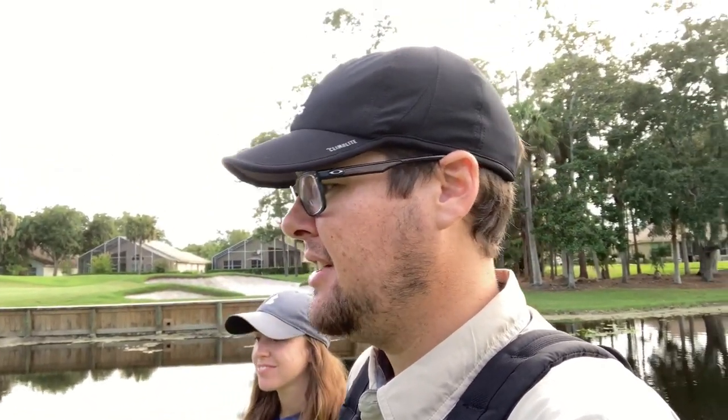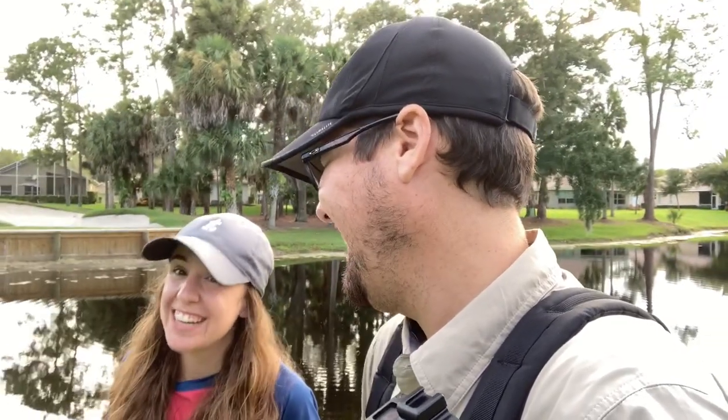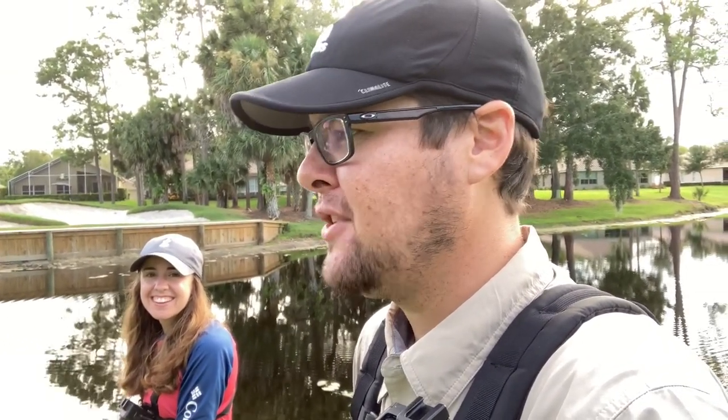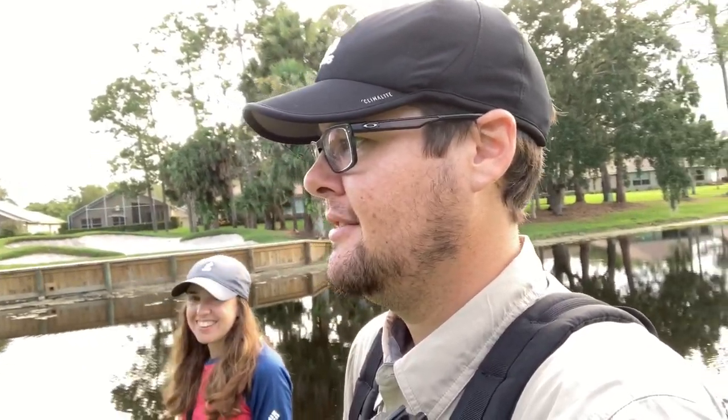We're more than 30 minutes in, getting close to this bridge. I want Ashley to have the best setup possible to pick off some fish in there. We're switching rods — I have the cheap Amazon hook now and Ashley has the fancy one. It's four to nothing. Once you catch one you get the skunk off your back, then they start to roll in. I caught one on the first cast, so hopefully Ashley catches one on her first cast with the expensive one.